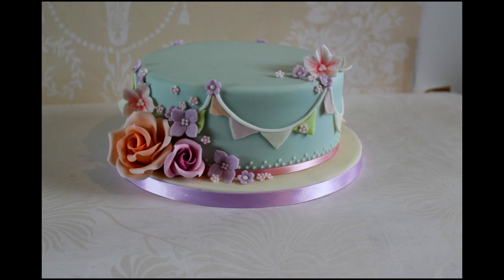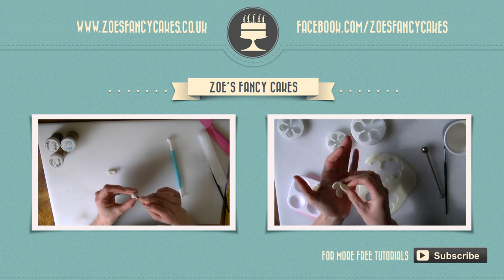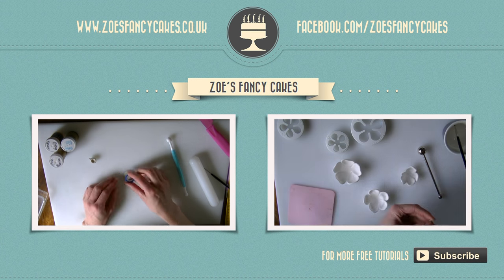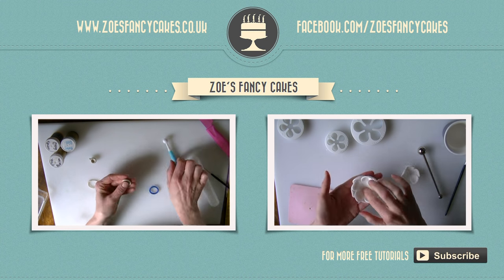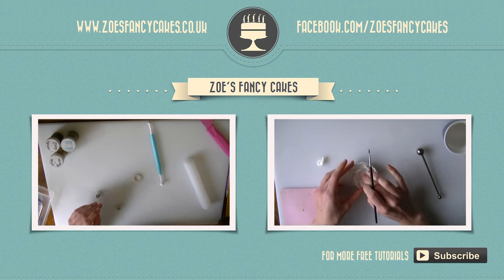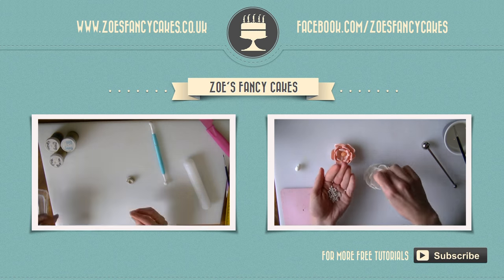So here it is finished. Thank you for watching. If you liked this video and would like to see more please click on the images of the other videos suggested. Also please do subscribe to my channel using the button at the bottom right hand corner of the screen. You can also visit my cake website and my Facebook page to see more cakes and ideas.